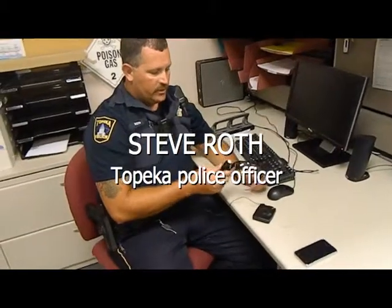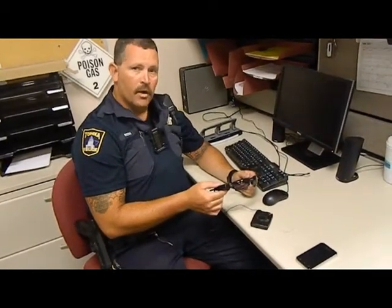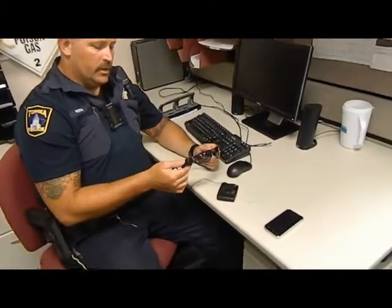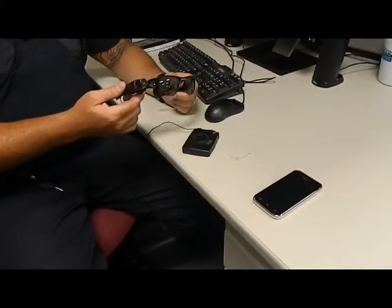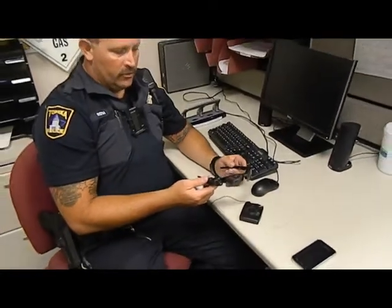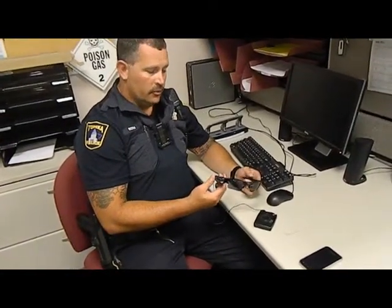This is the Axon Flex, made by Taser International. It's a video system that is on-body versus what comes in the in-car cameras. The nice thing about this is it captures the wearer's point of view. So whatever the eyes see, when the head turns, the camera turns with it, versus being in a car, which is just going to capture what is in the direction the car is pointed at.